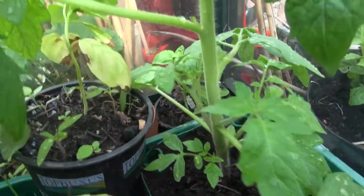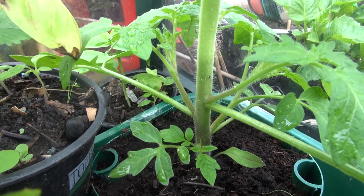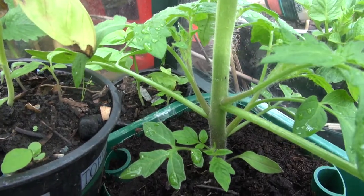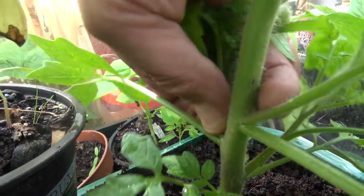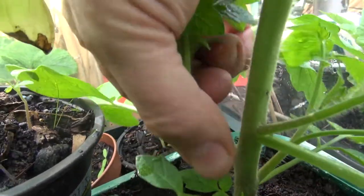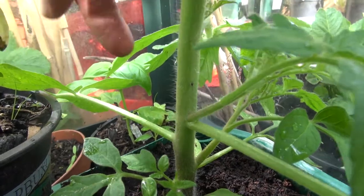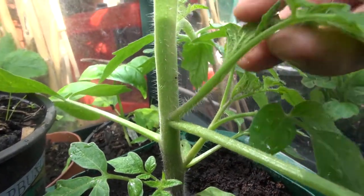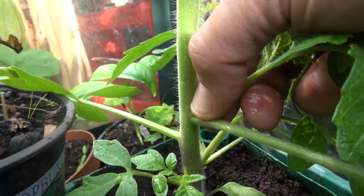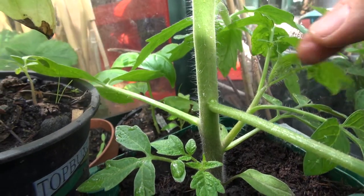Here's a better example of a side shoot that I don't want to keep in my tomato plant. You can see we've got two big side shoots there. Pinch that one there — pinch it out. And that's just come off really easily in my hand. And there's another one here — I don't want a side shoot there, pinch it out. Just make sure you don't pull any of the main stem off.